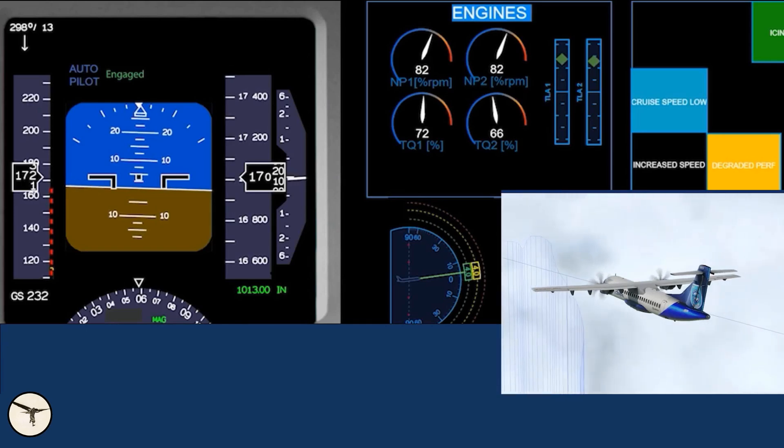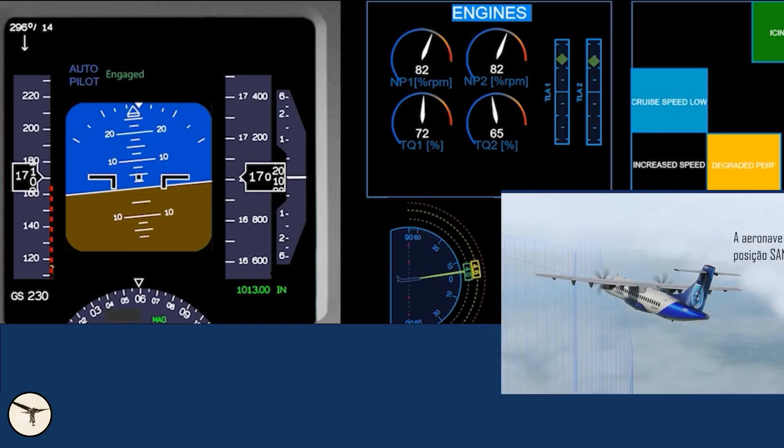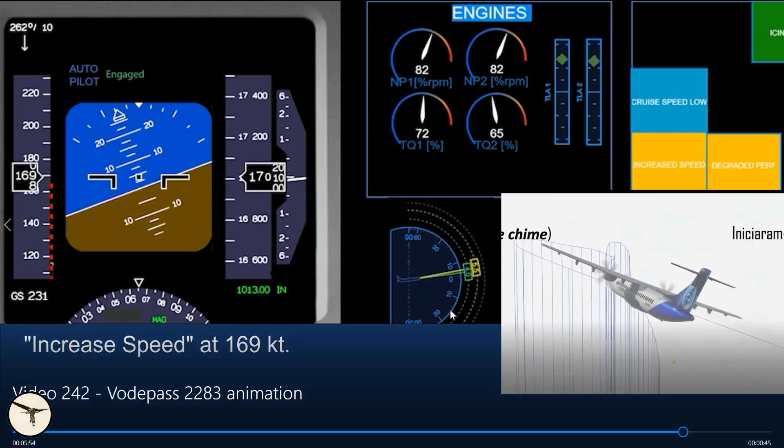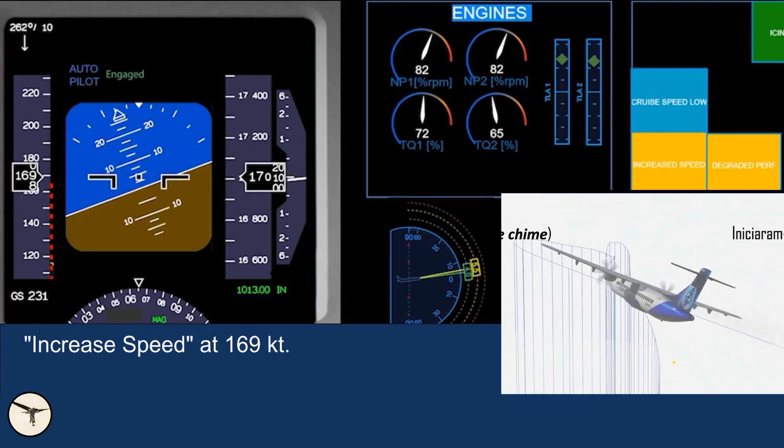173 knots... 172, 171 — now we start picking up more and more drag. The aircraft starts a right turn to a new waypoint, and at that time we get 'increase speed' — it happens at 169 knots. It could trigger earlier, but it also requires a certain amount of drag to activate. You still have the opportunity to save the day. The angle of attack is now 5.5 degrees — it's starting to be critical. Increased speed is your absolute final warning; you should never get this far.